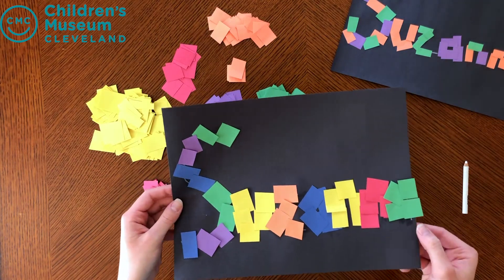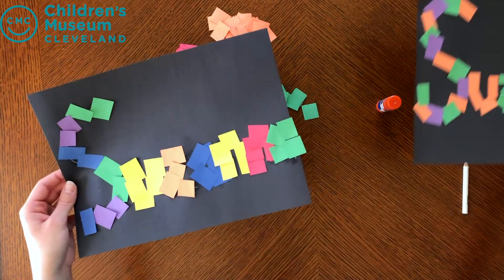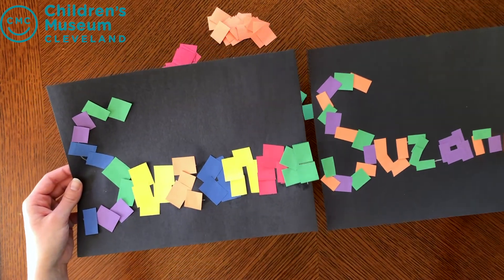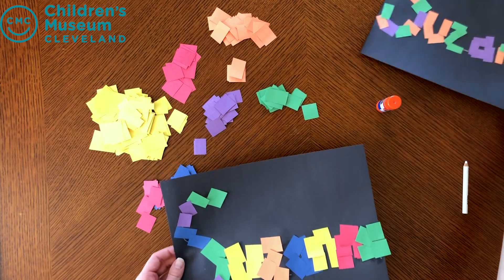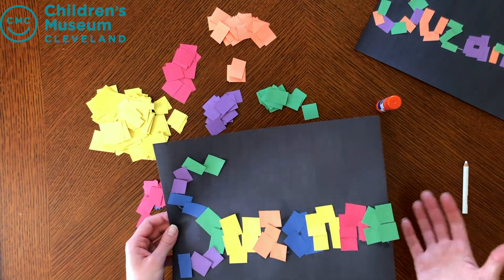So there it is. Now if you run out of space, what you can do is take two pieces of paper and tape them together to give you a bigger canvas. Or you can write in all capital letters — it's up to you.